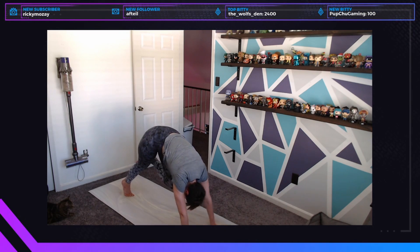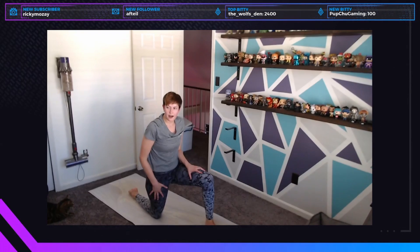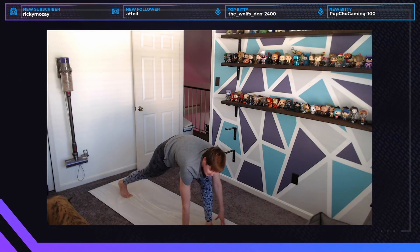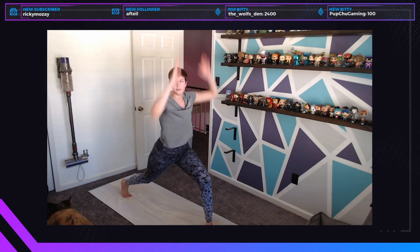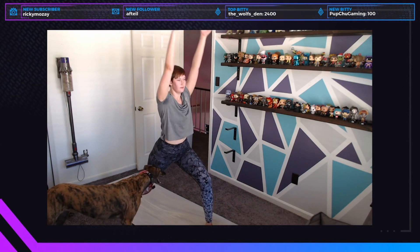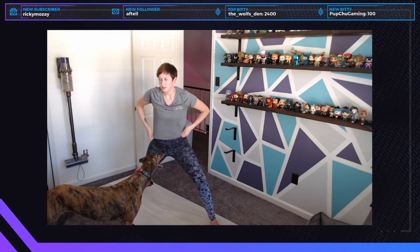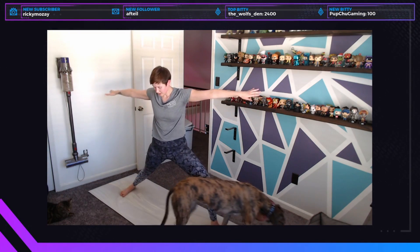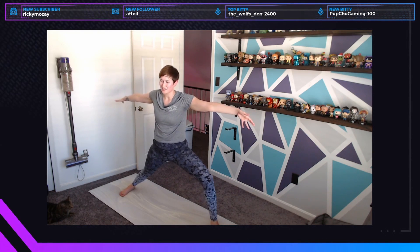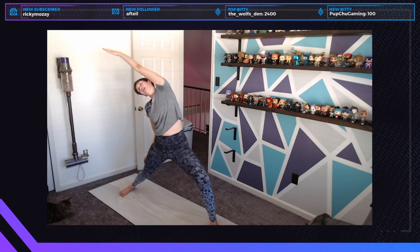Inhale, exhale, bring the foot forward, step it through — we're going to move into that lunge variation. You can keep the leg down if you need to, otherwise pop that back leg up. Lift the arms up; if you need help getting up, you can use the thigh. Exhale, spin the back foot out, adjust your stance if you need to — I like a wider stance. Let the arms go to the front and back of your room over the ankles, then from here drop the back arm down and reach back into exalted warrior.